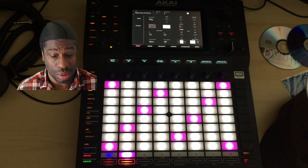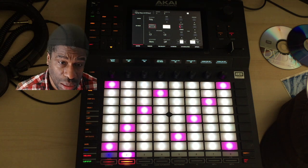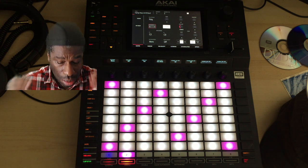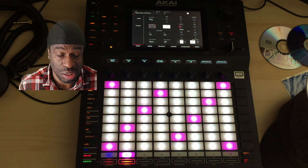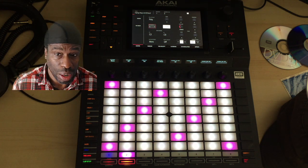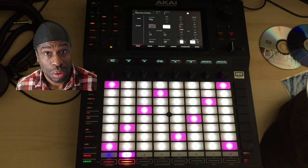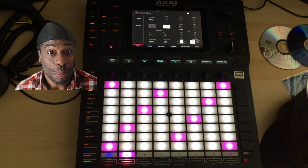I wouldn't do all that personally, because I'd rather just get a piano sound and use it - I'm about making music, not getting fancy. At the end of the day, nobody's going to care if they don't like the song. You could spend 20 years making a sound and nobody likes the tune, so it's more about getting to the point. I've gone way past what I intended to do - I hope this has been helpful. Catch you again. Peace!